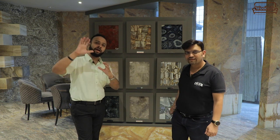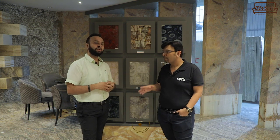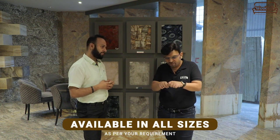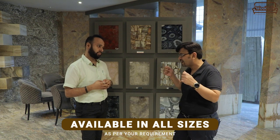So guys, semi-precious stone is made with small natural pieces. As Vikas has told us, the usage is for wall paneling, consoles, counters, vanity counters, bathrooms, and small areas. It is available as per your requirements. The plus point is, if you need any size, you give us the size and we will give you the same dimensions.